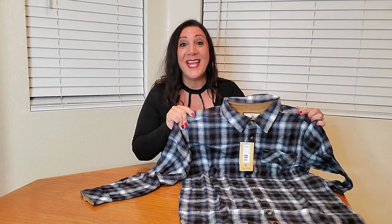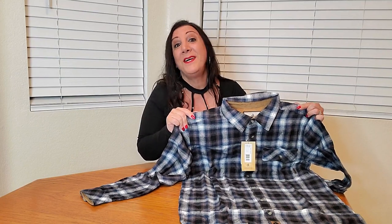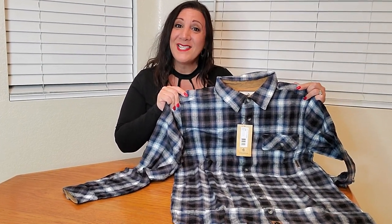This is such a nice shirt. It's also perfect for layering by putting a t-shirt underneath. Definitely recommend it — I really like this product. Thank you so much for watching and hope you found this video helpful.